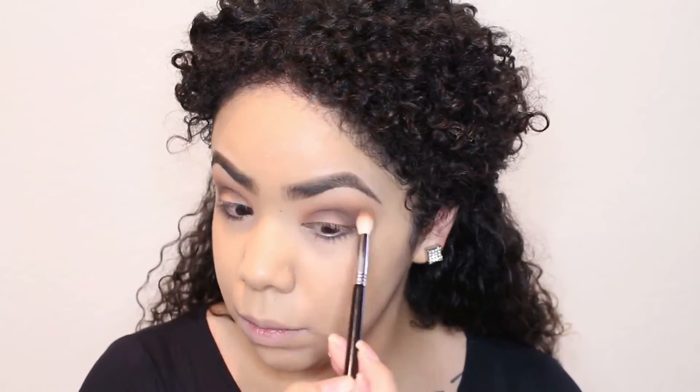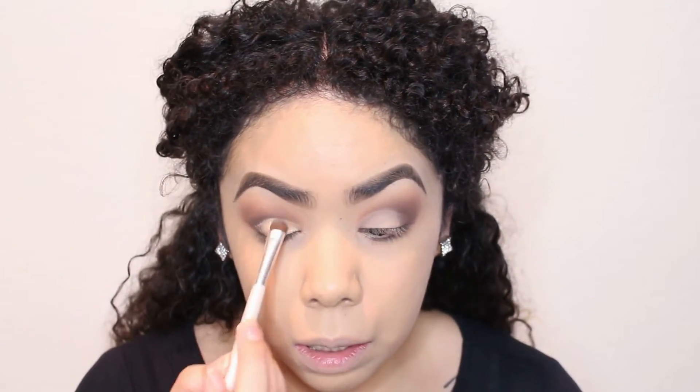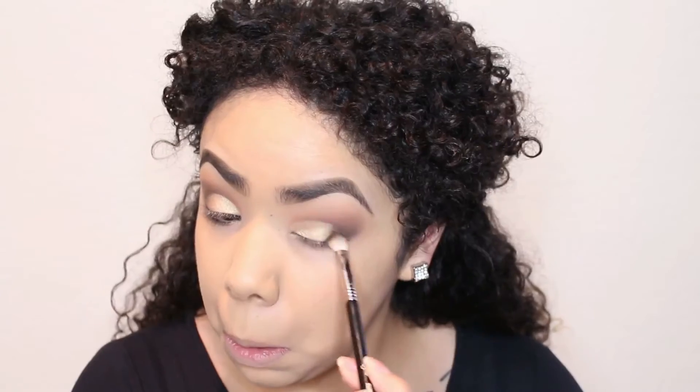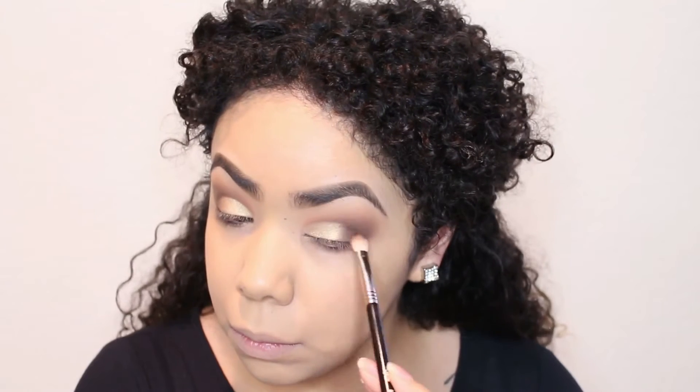I like to do this because it makes the color pop a little bit more. It's kind of like a cut crease but not really — it's just to emphasize the lid a little bit more. This is a Makeup Geek eyeshadow in Spotlight, and I did wet my brush with MAC Fix Plus before applying it.